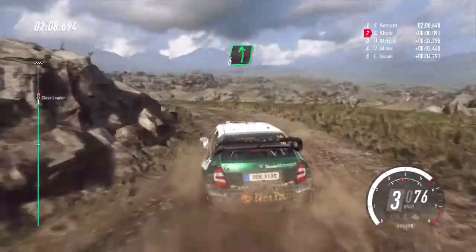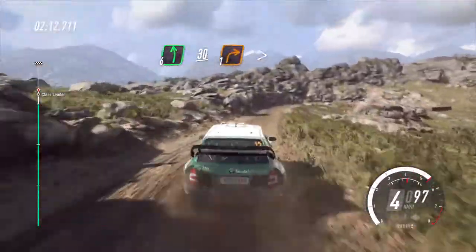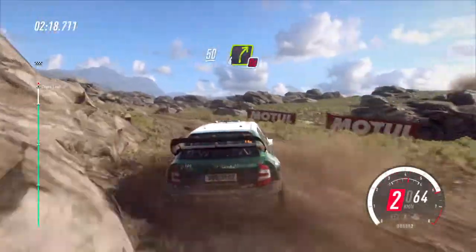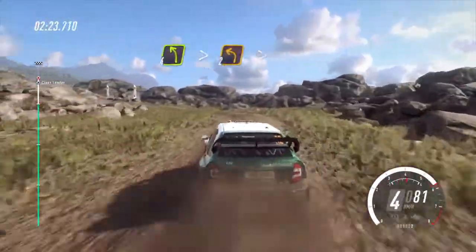Into 4 left, extra long, tightens. 2 tightens. Into 4 left, extra long, tightens. 2 tightens.